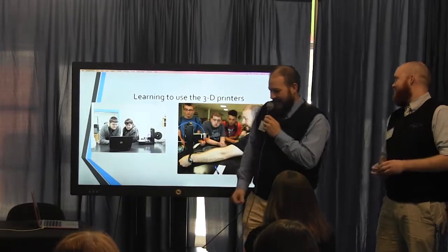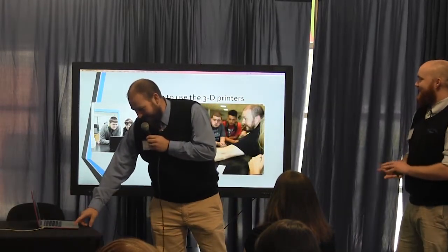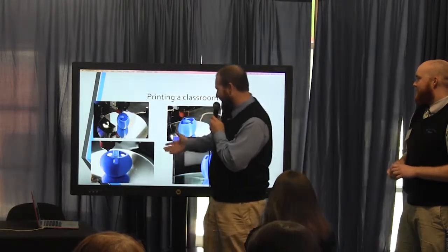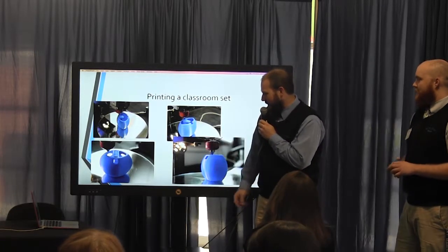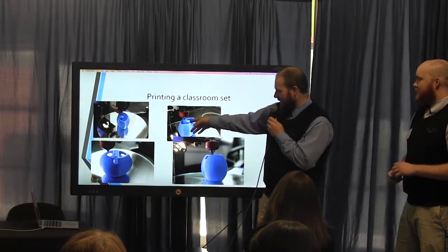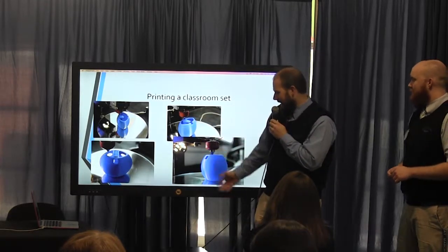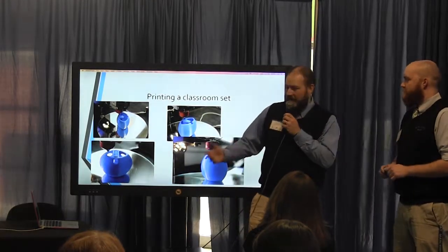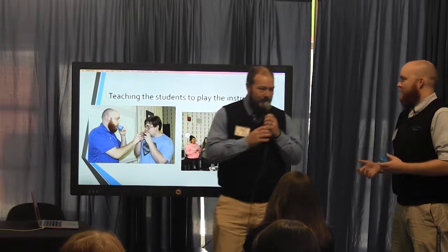Here are some pictures — there's the money shot right there. We had a lot of fun with it. Here are pictures of one design as it was going through the 3D printer. You can see how it was an object inside of an object to help produce the sound, and students had to design all that, which took quite a bit of thought and effort.